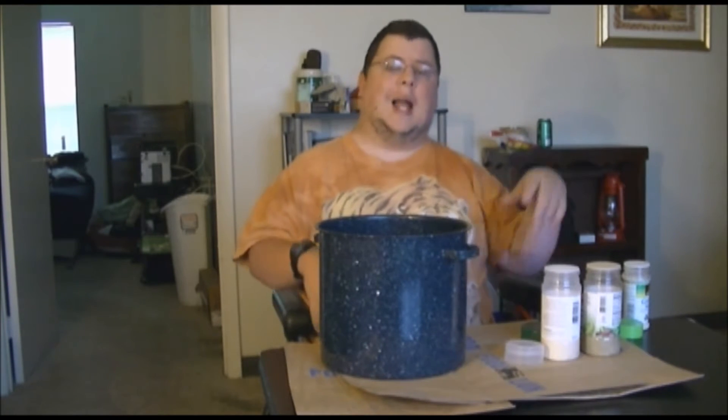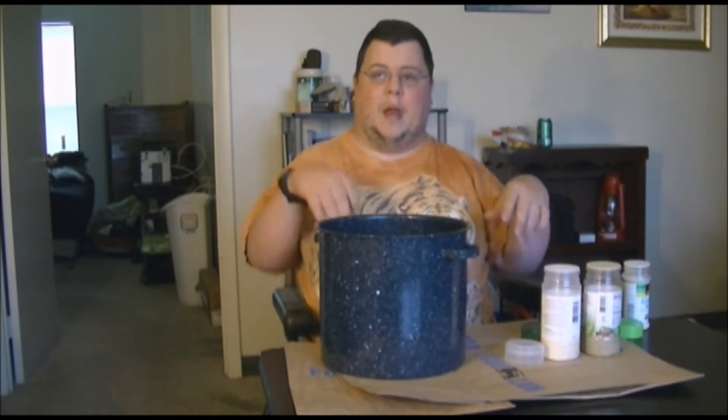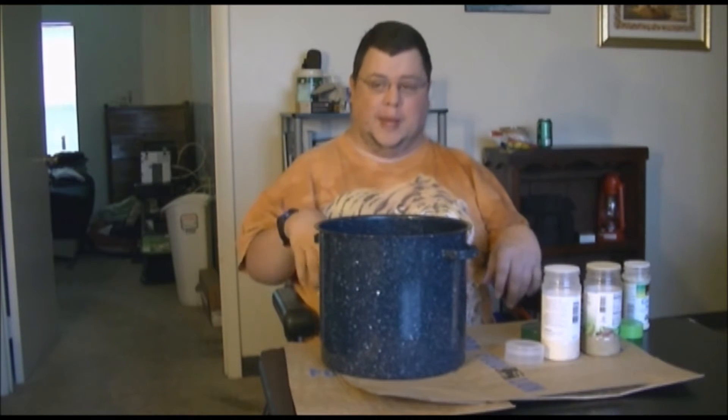Actually, correction — for about 15 minutes. They will turn a bright red. You will see a bright red color, and I'll show you what they look like when we come back. I'm going to show you how to clean them. We'll be right back on Cooking with Carter.